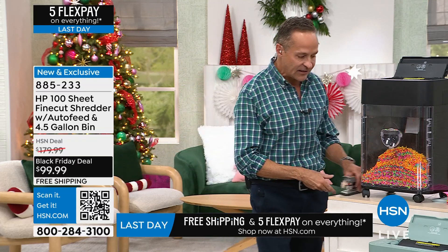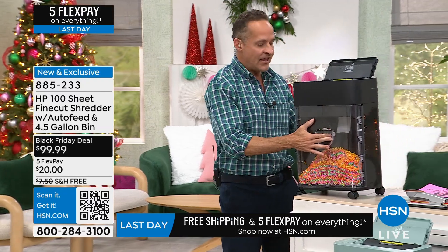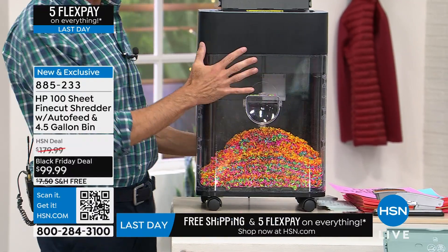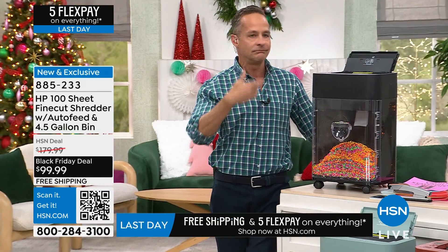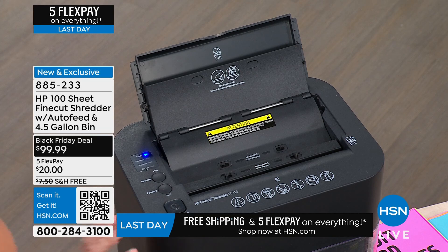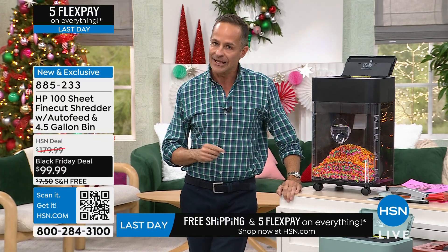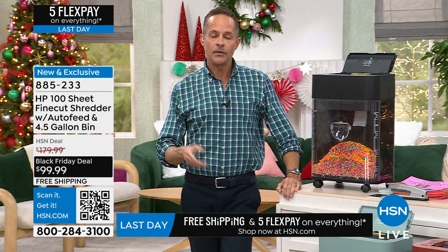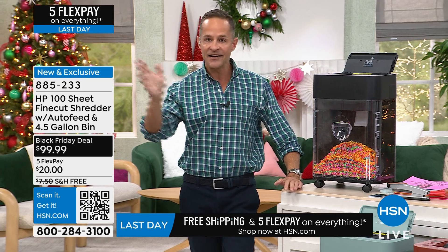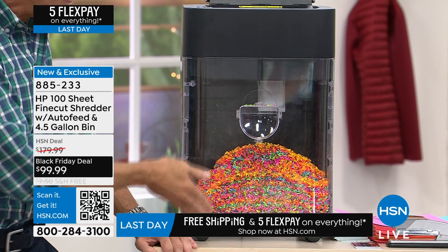There are some real improvements to this one. It's on casters, so you can roll it right under your desk when you're not using it - it's only about 18 pounds. It comes fully assembled so you just open the box and it's ready to go. Also, for years we've sold oil sheets because shredders needed lubrication, but this one requires no maintenance - no oil sheets needed. Fully assembled, no maintenance, no oil sheets, and it has casters.